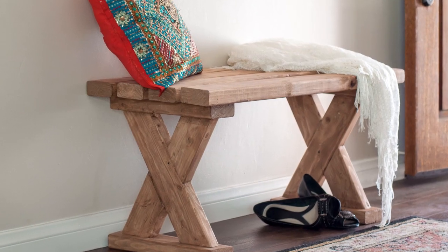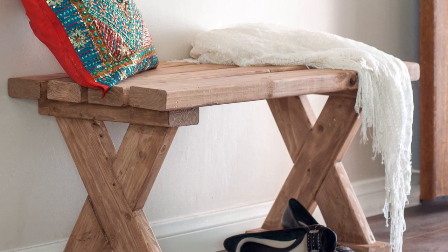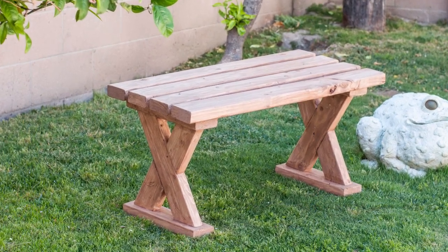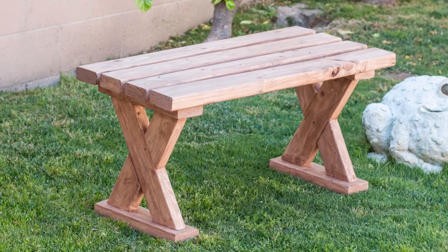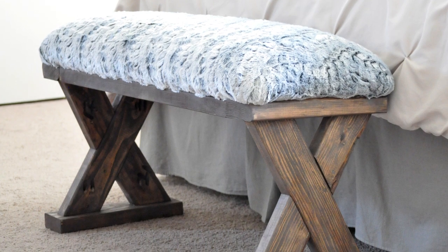Hey there! Let's build a bench today. I love that this bench can be used indoors or outdoors and it is so easy to build. Hang out till the end and I will show you how to modify this to make an upholstered version of this bench as well.